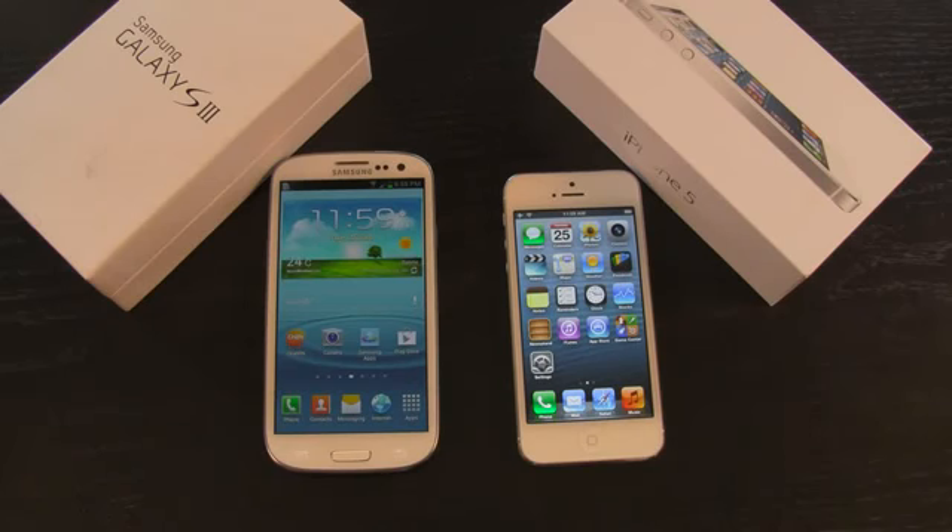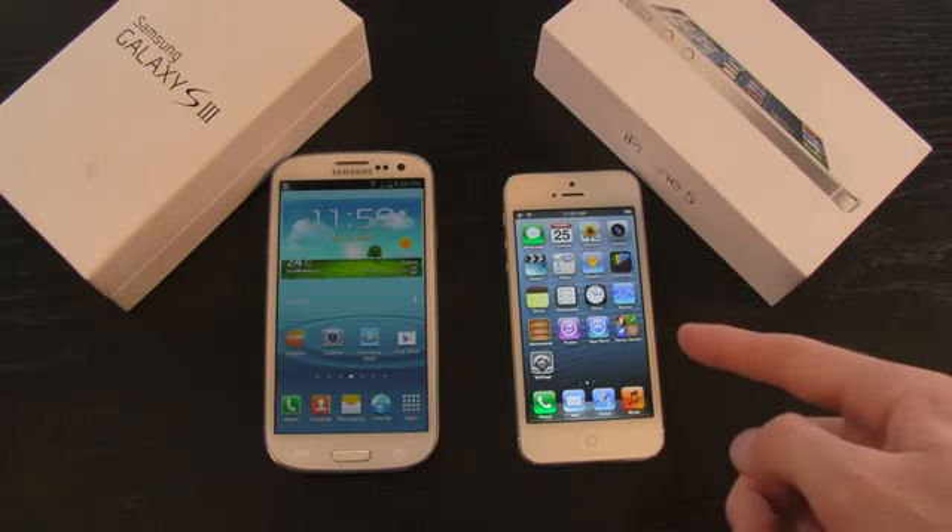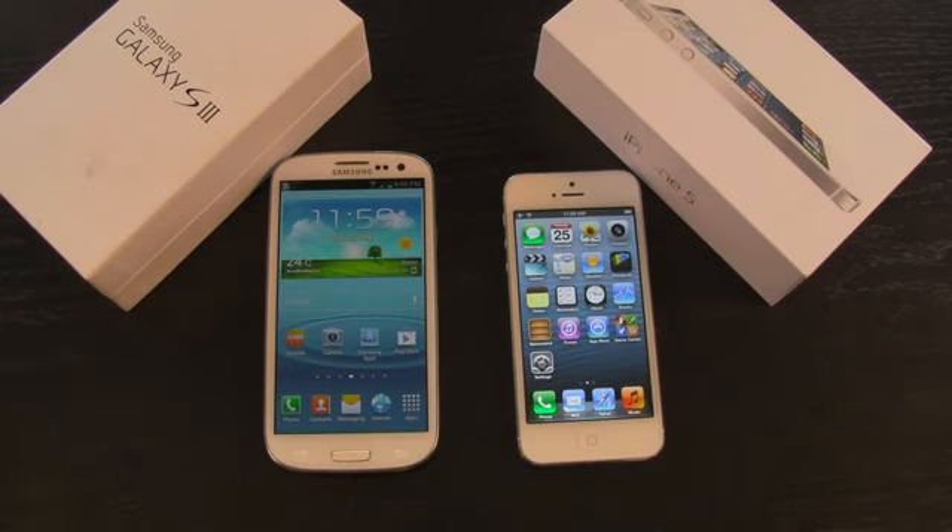Hey YouTube, it's IceEU, and today we're going to be comparing the all-new iPhone 5 against Samsung's Galaxy S3. I'm going to keep this review as unbiased as possible, and we're going to go over a couple of things with both devices and do a comparison between the two to maybe help you guys decide which phone better suits you.